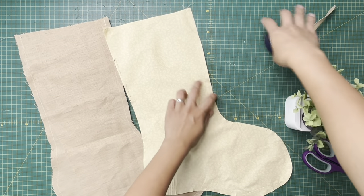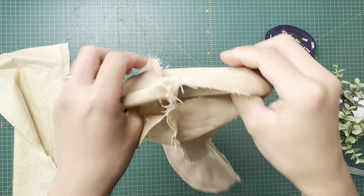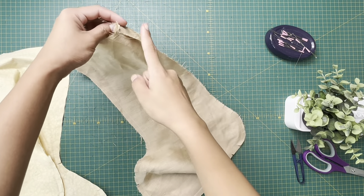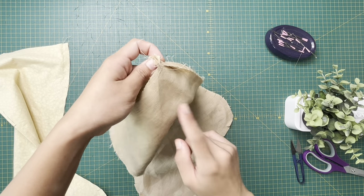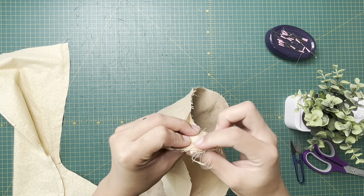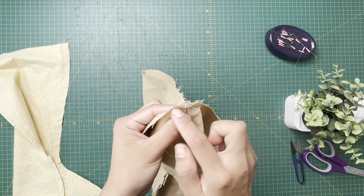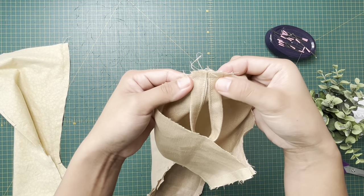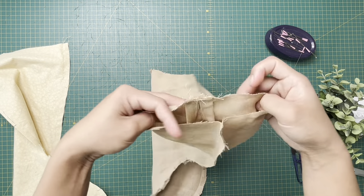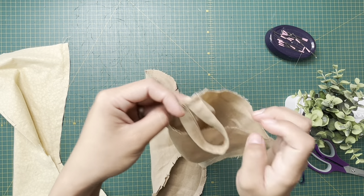We're at the very last steps now — we're almost done! For the handle: grab the back of your stocking on the outer fabric, open up the seam to avoid bulk, and then line up your handle there and stitch a quarter of an inch. Just like that. Open it up, place your handle right there, and stitch it.